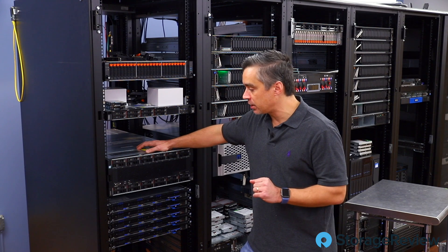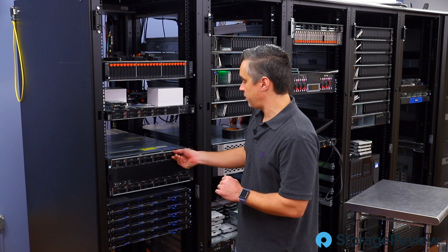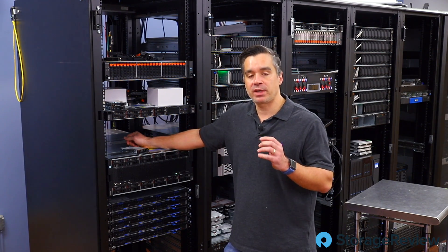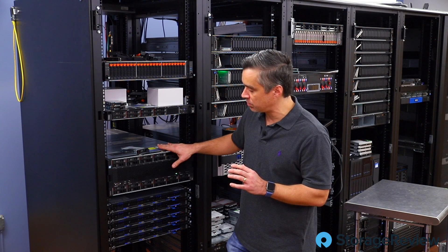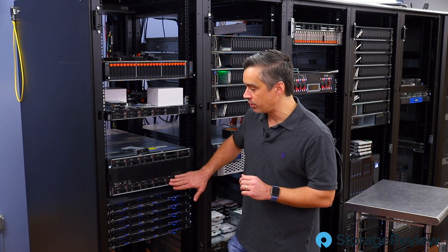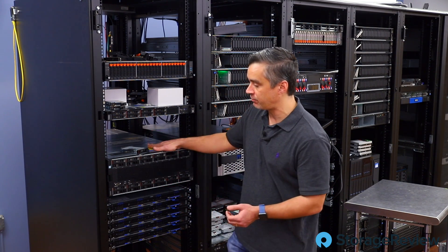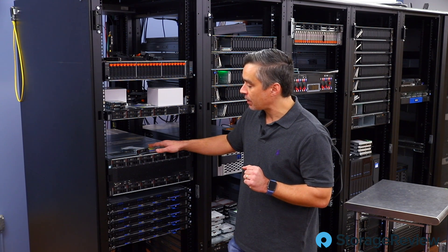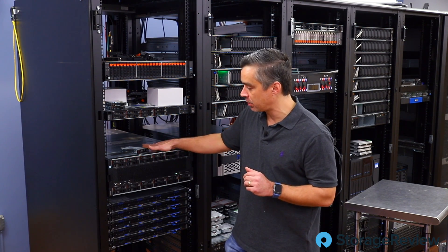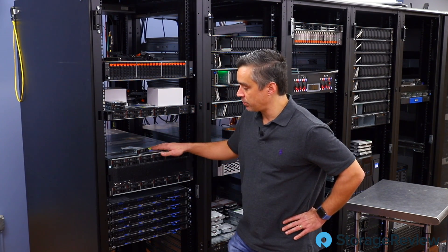We've got a bunch of NVMe drives in here — two, four, six, eight, ten, twelve — and these are the Intel P4610s. Pretty good drive. We've got them split up here because this system can be configured in a number of different ways. On the bottom we've got a compute node; on the top we just have a storage node. If you were going to use all eight CPUs you would have two server nodes. The other thing is that half the bays are NVMe and half are SATA/SAS, so that's why the drives are populated across both chassis in this configuration.